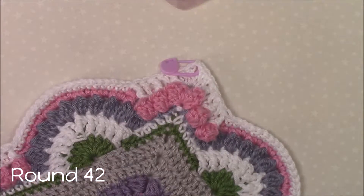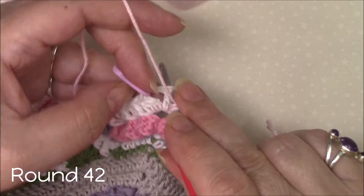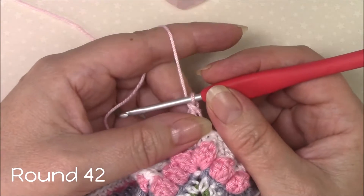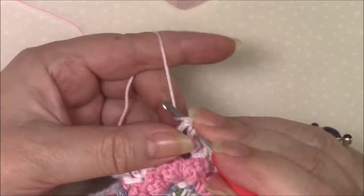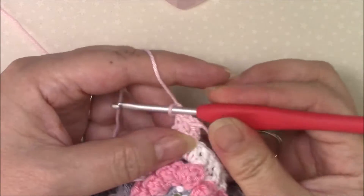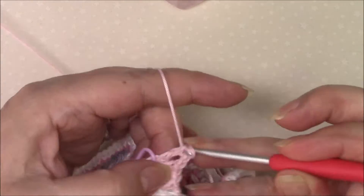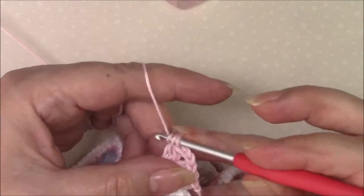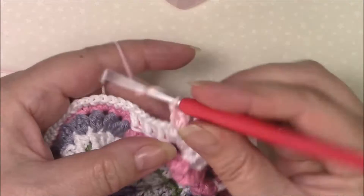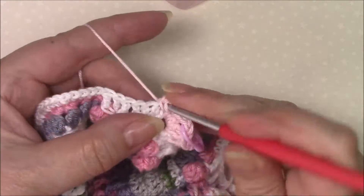Round 42 and we're going to join with a standing double crochet in the last stitch of any side — obviously that is the one before the chain two corner space. In our corner spaces we're going to do two double crochet, chain two, two double crochet. Double crochet in the next two stitches — so each corner: two double crochet, chain two, two double crochet, double crochet in the next two stitches.